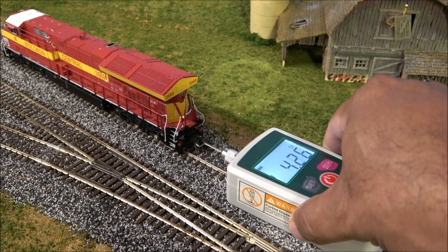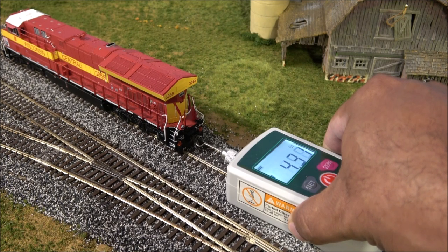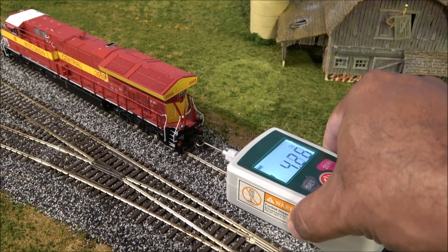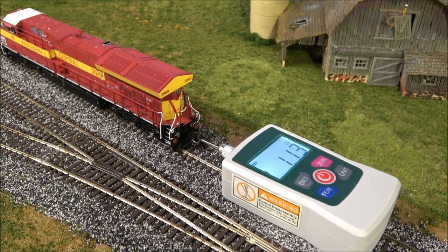Pulling again with no sound — these are sound equipped but I wanted you to hear the motor. What you're hearing is the grind of the wheels on the rail. We're peaking out at about 4.5 to 4.6 ounces of pull, so that's about 67 to 68 cars of regular HO scale freight. That's pretty good for one locomotive — with two you're going to be able to pull really long consists of 100 plus cars.